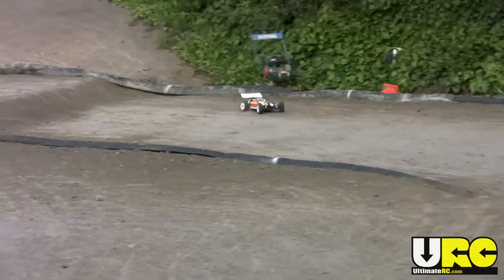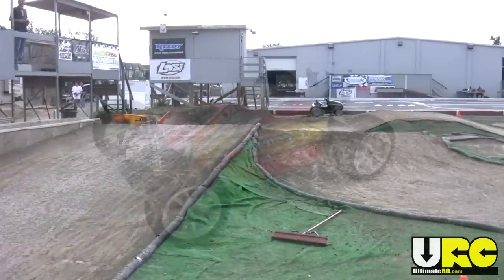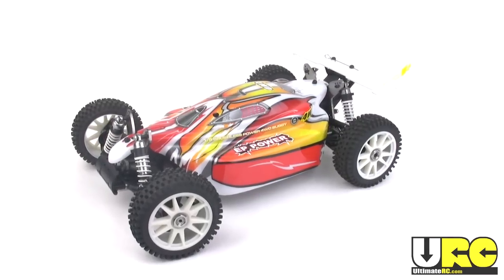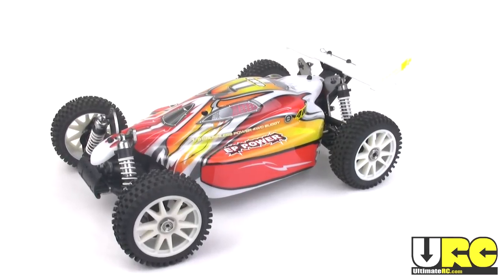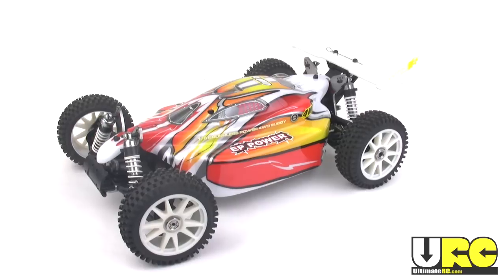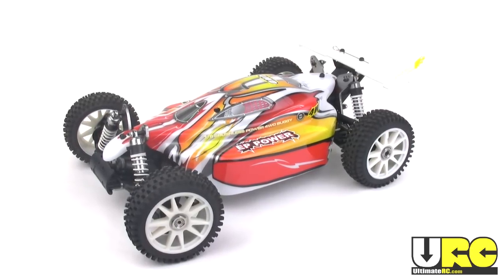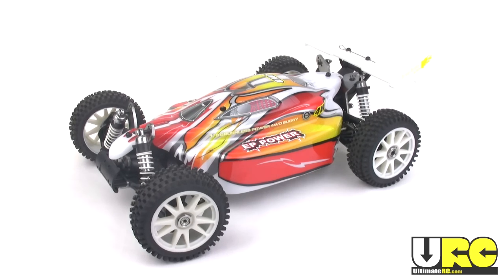You can find the PRP branded buggy online for under 300 bucks shipped. The XTM version with its better equipment generally sells for 300 to 350, but I once saw it on sale for just 200. So that's it for this review. I hope it had some good information in it for you. Hope to see you on the friendly forums at UltimateRC.com. Thanks for watching. Bye for now.